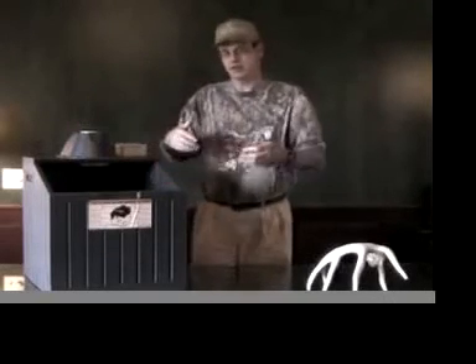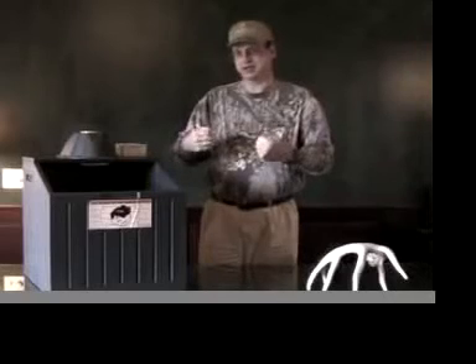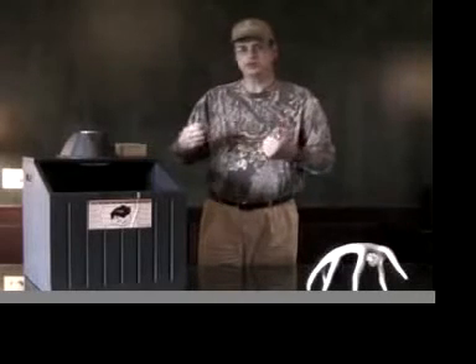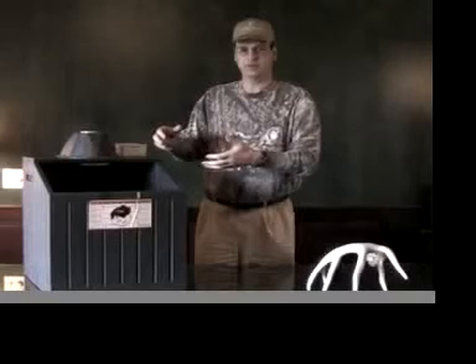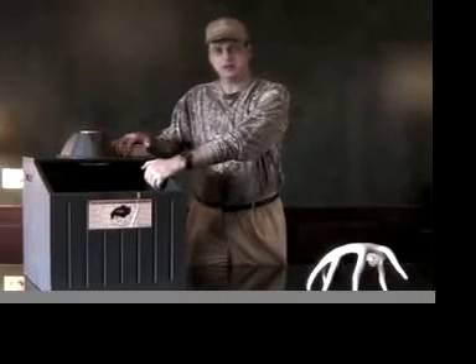If you know anything about activated charcoal and the way it works, it actually adsorbs your scent. What this box is doing is pulling all the scent out of your clothing and trapping it in these filters. At the same time, this box is heating up in here to about 130 degrees.